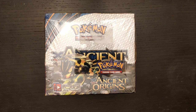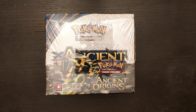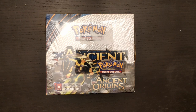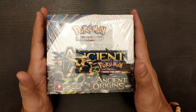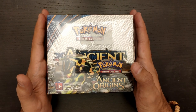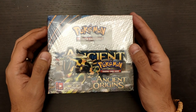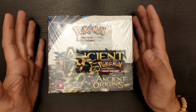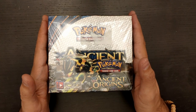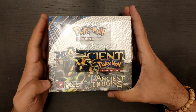I want you to pay attention to the close little details, so that you can understand when a box is fake against a box that is actually real. We will be looking at different little details, and hopefully this will be useful to all of you, so that you can make more wise decisions when buying online. What I have here is an Ancient Origins XY booster box, and it looks very real.